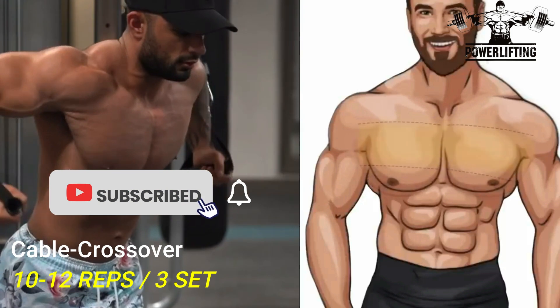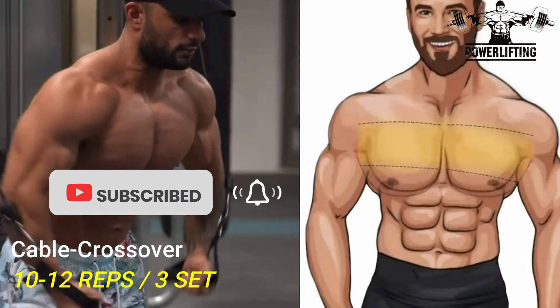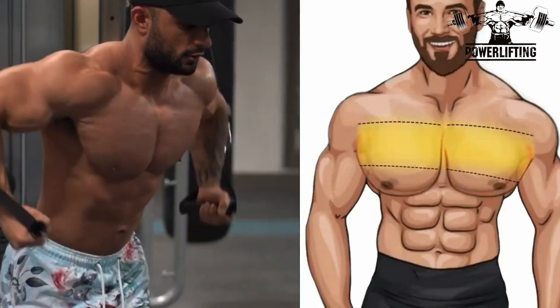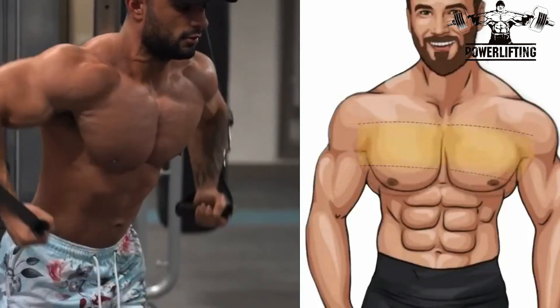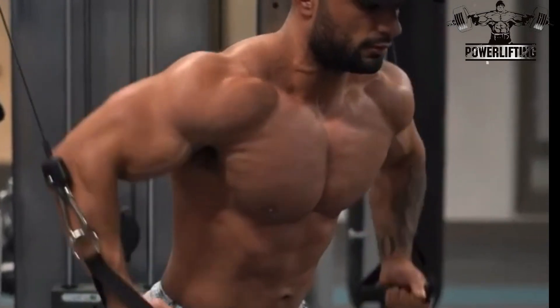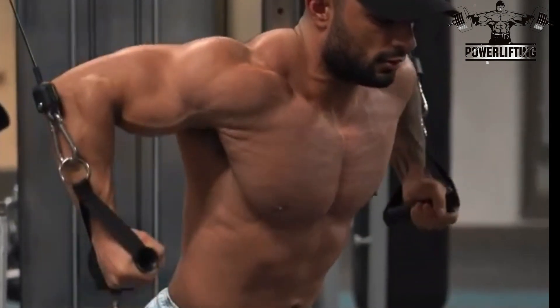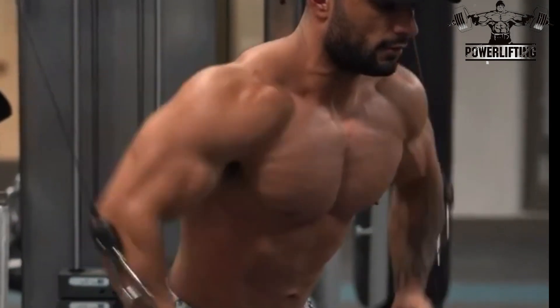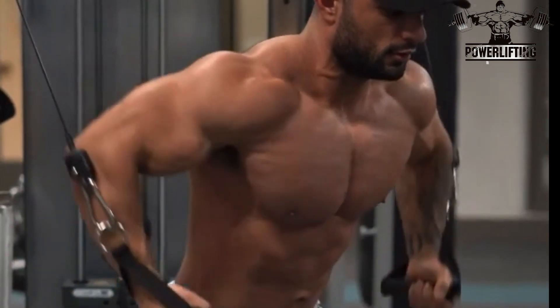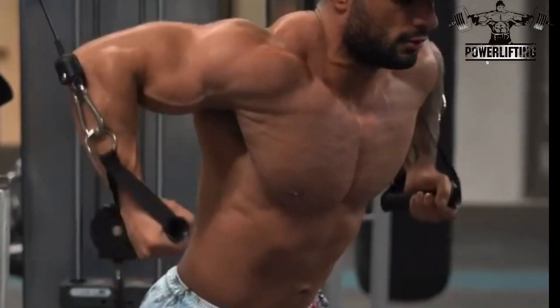Cable crossover: hold the handles with one in each hand and pull your hands in front of your body in an arc shape. Pull hands down if the handles are in a high position, or pull the hands in front of your chest if the handles are at shoulder height. This exercise targets the middle chest. Squeeze your chest muscles while bringing the hands to nearly touching each other. In a controlled manner, slowly bring your arms back to the initial position. Repeat for the desired number of repetitions.